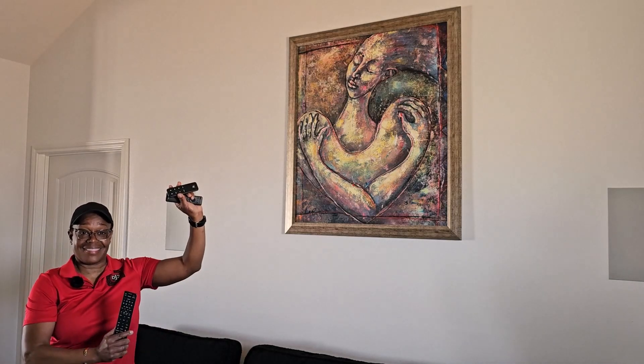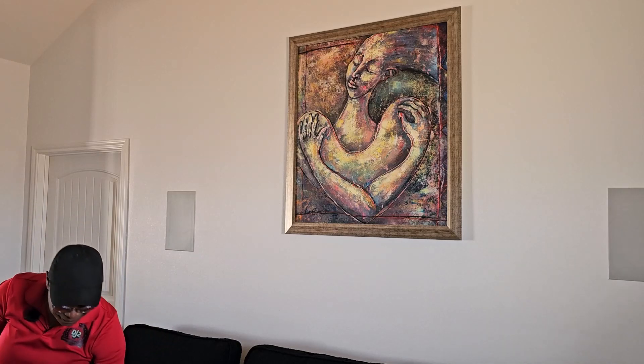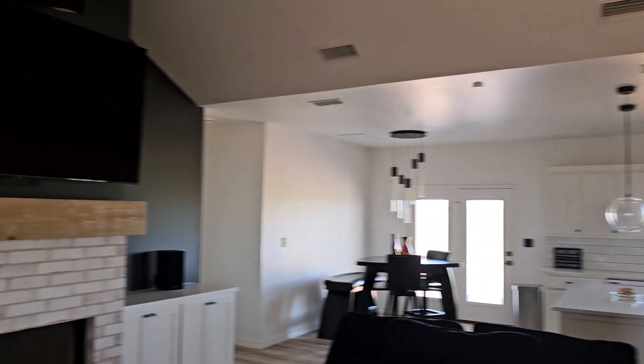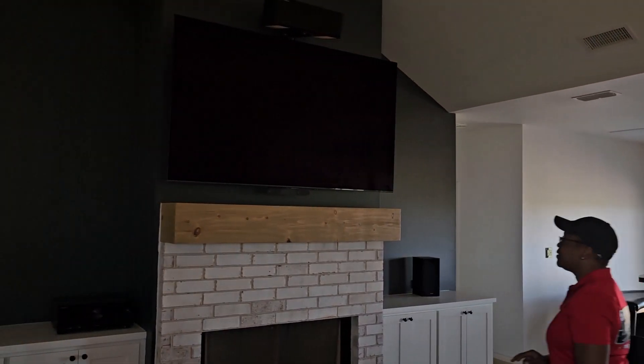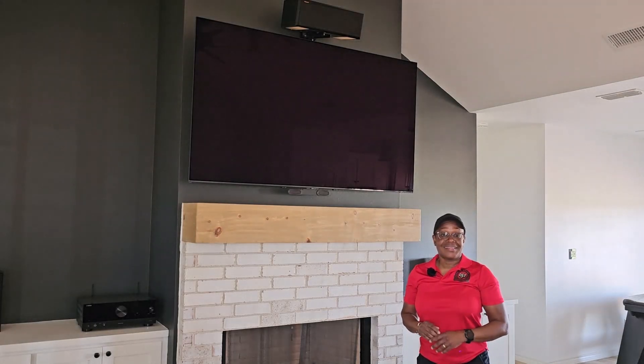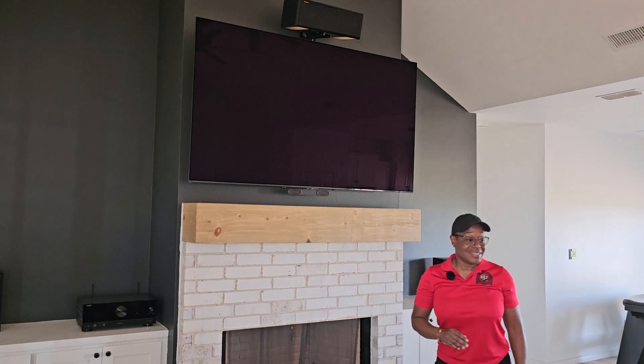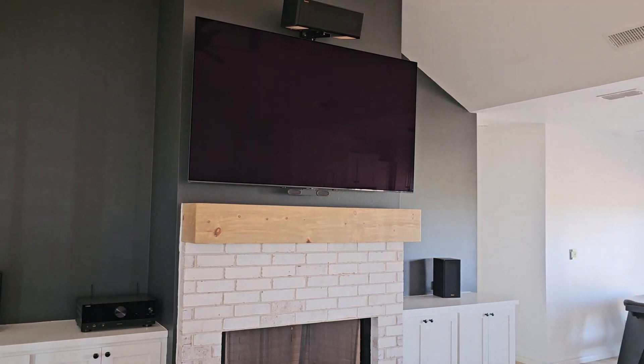One of the stars of this room now is what they call a Mantle Mount. The Mantle Mount is what's holding the TV over the fireplace — this is a Mantle Mount 815, and I'll let Diane show you how that works.